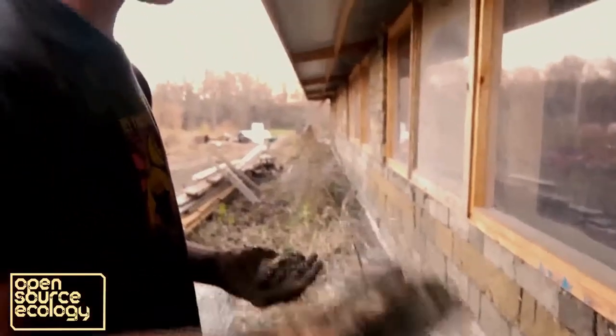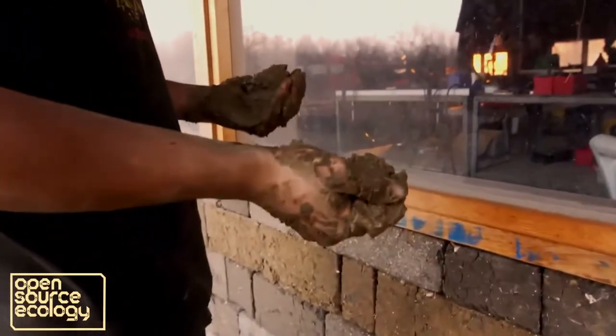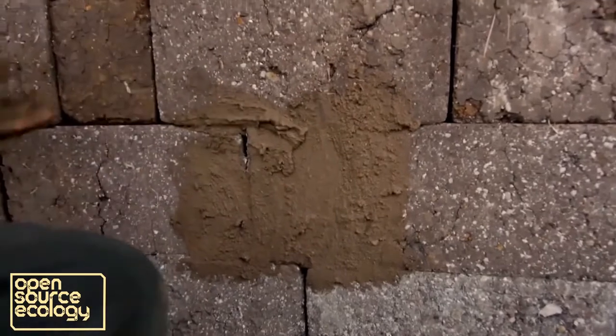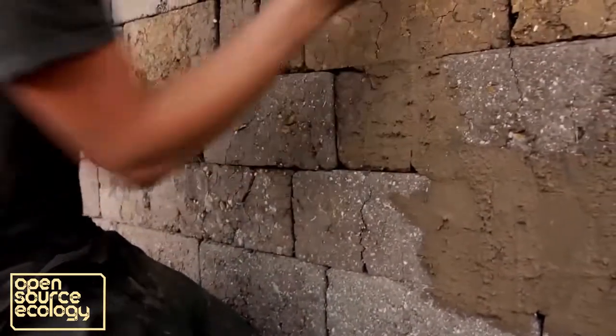For little cracks, anything from a quarter inch to about an inch wide, you can just use a pretty wet mixture of sand and clay. It's best to wet your wall first, but for demonstration I'll just show — start from the bottom of the crack and smooth upwards, go all different ways, cup your hand and push it into the crack.